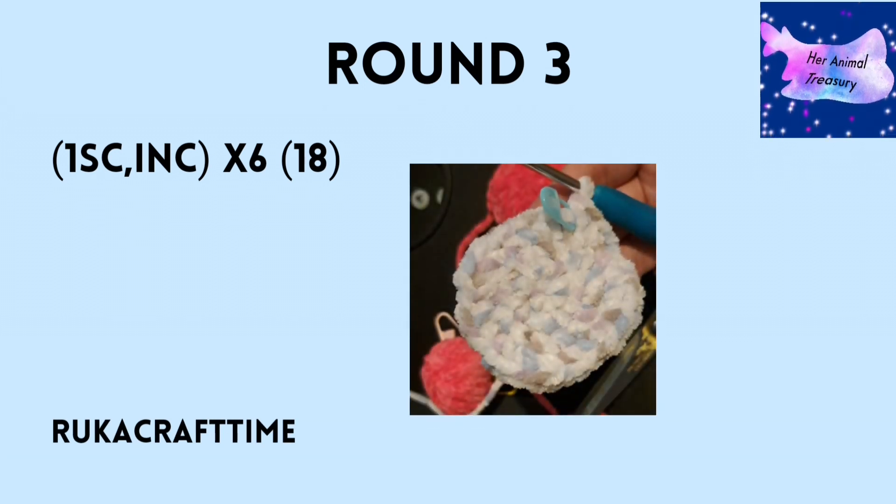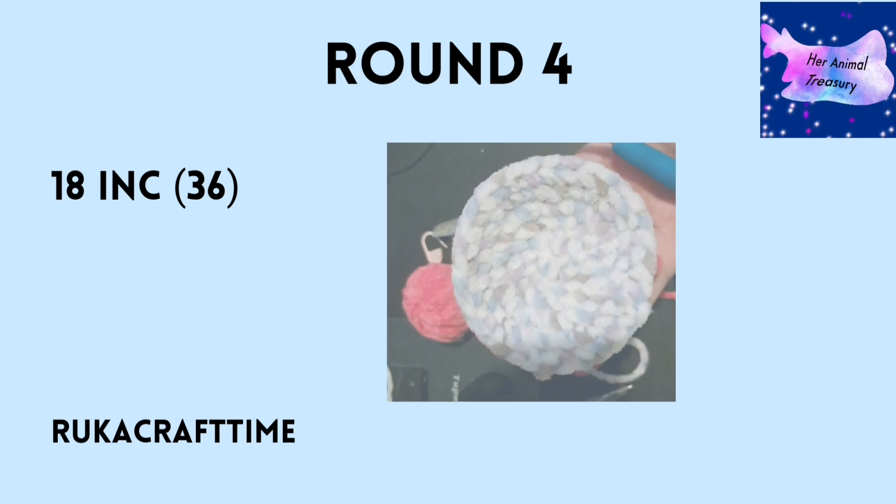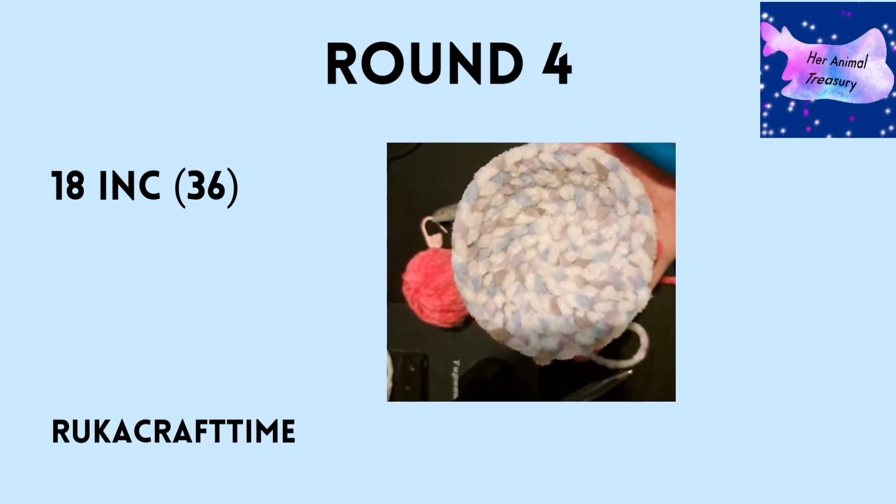For round three, you are doing one single crochet and one increase, repeated six times — make sure you move your stitch marker up as you go. Round four is 18 increases around, so you just increase every stitch. Make sure you move your stitch marker so you know where you are at the end, as it can get a bit confusing.